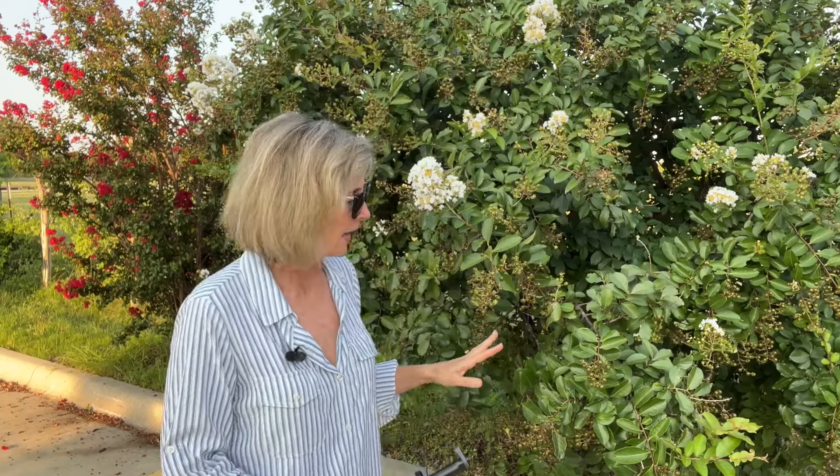Well, thank you for watching today. I hope I have inspired you to go out and get some dwarf or semi-dwarf crepe myrtles. These are going to be wonderful additions to our gardens — we've got the flowers down low where we can enjoy them all summer long, then that fall interest of the leaves changing to gorgeous oranges and browns, and then that beautiful trunk in the wintertime. Get some crepe myrtles and I'll start showing you what I'm doing with them in my landscaping as time goes along. Please comment below if you have tried some of these new cultivars.